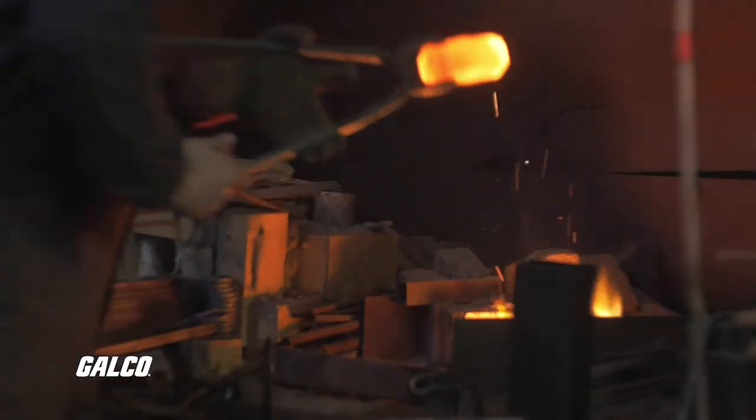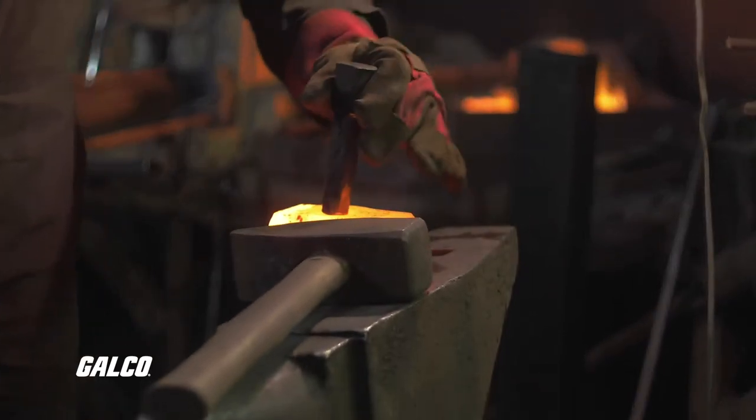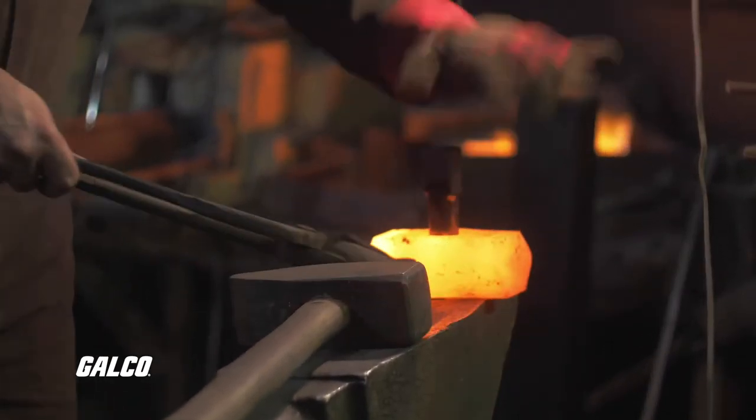Many heat treat techniques exist, including annealing, quenching, tempering, carburizing, decarburizing, normalizing, and aging. Each process serves a specific purpose, and many are used in conjunction with one another to produce a desired result.